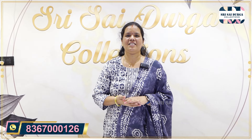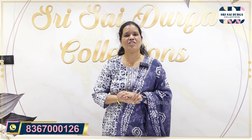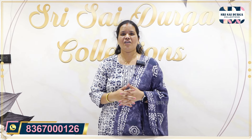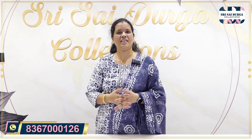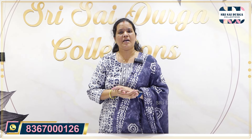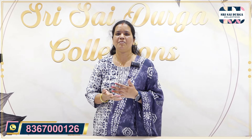Hi everyone, welcome to Shri Saeedurga Collections. We are going to get a little bit of an update. If you want to get a collection, please comment in the comment box. If you want to get updates, please subscribe, like, and forward to your friends.